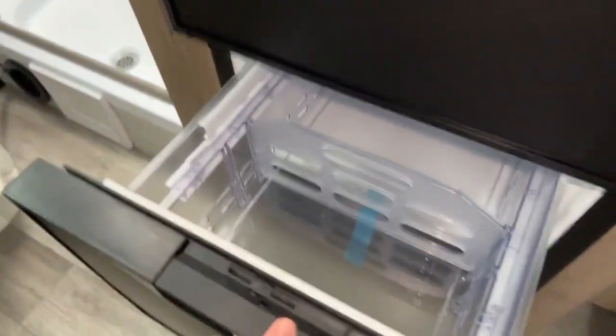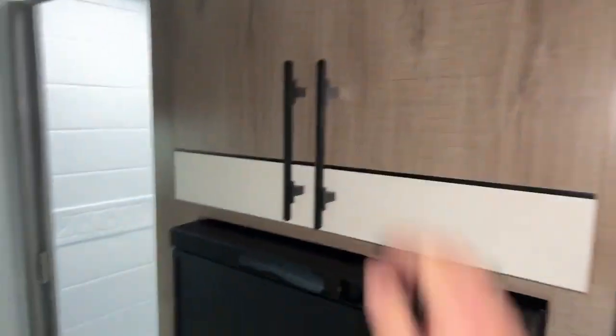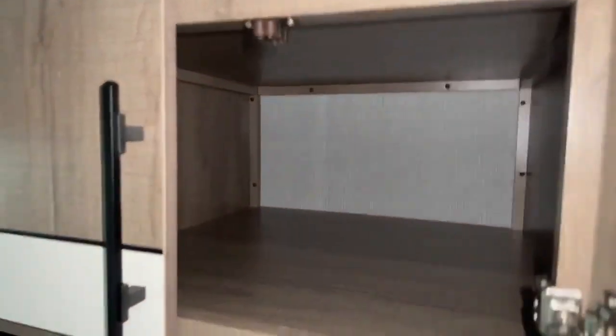The refrigerator-freezer is a Norco 12-volt with a large-sized freezer on the bottom. Above it you have more storage — very deep storage, every bit of about 27 to 30 inches deep.